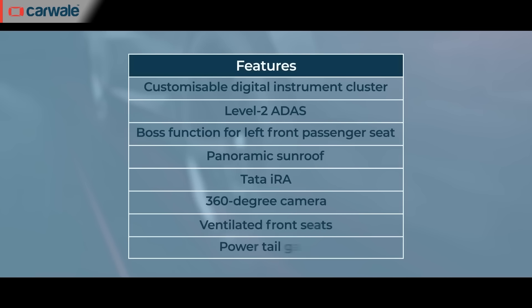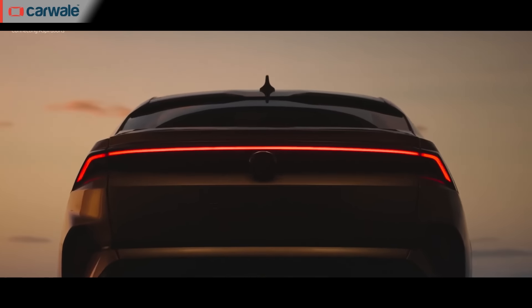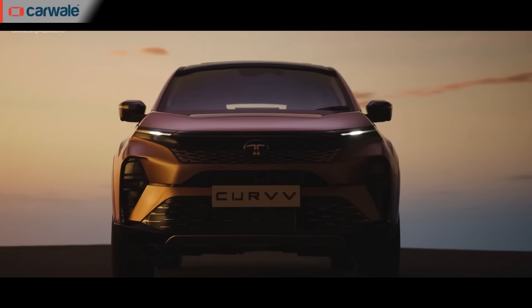In terms of features, the Curve will be equipped with a 360-degree surround camera, front and rear parking sensors, a touch-based aircon panel, panoramic sunroof with moonlighting, Level 2 ADAS, and a first-in-segment power tailgate with gesture control. All these features are directly taken from the Harrier and Safari.